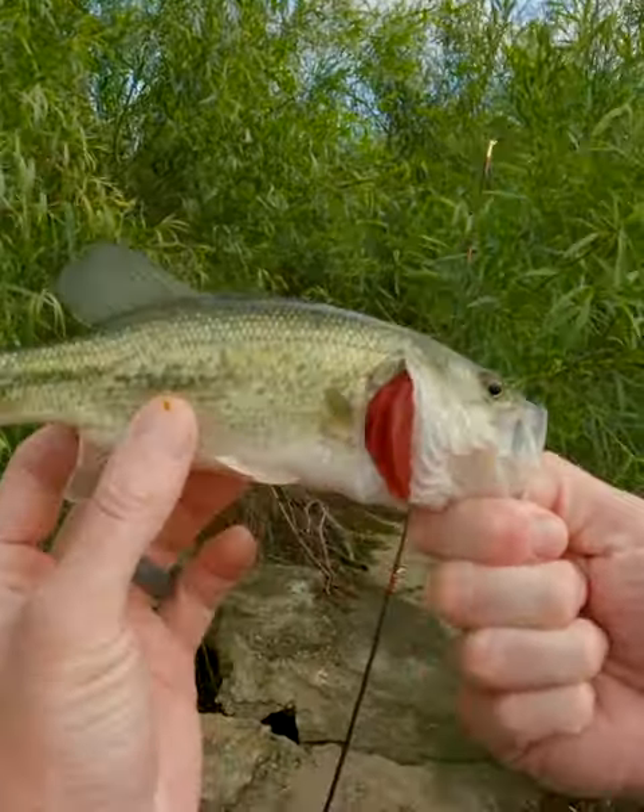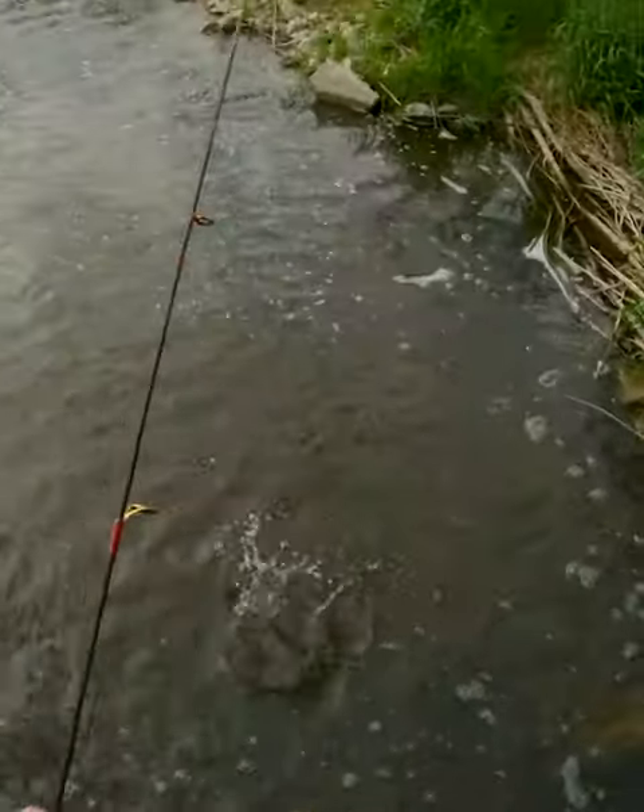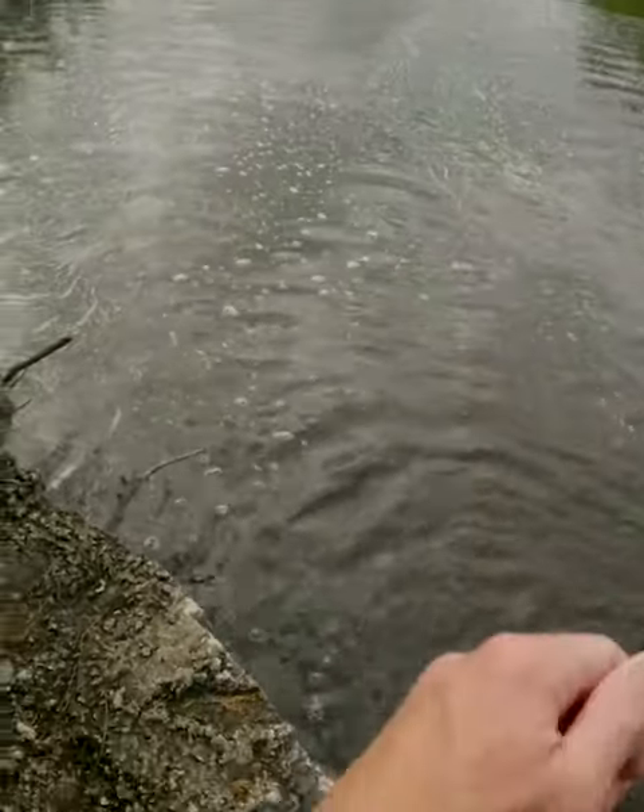These baits catch bass of all sizes. I've caught three pounders on mule jigs, and I've caught three ounces, it seems like.